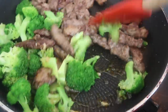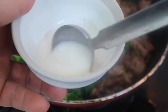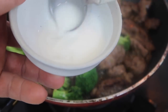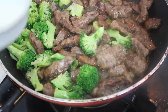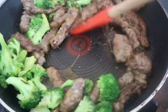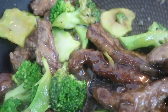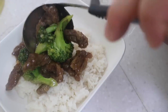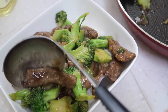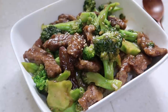Mix everything up. I have some starch powder in a two-to-one ratio — just add a little bit and mix it up so it turns into a gravy. Beautiful — we've got a little bit of sauce. Pull out some fresh rice, get every little bit of real estate, and top it with a little bit of sesame seeds.